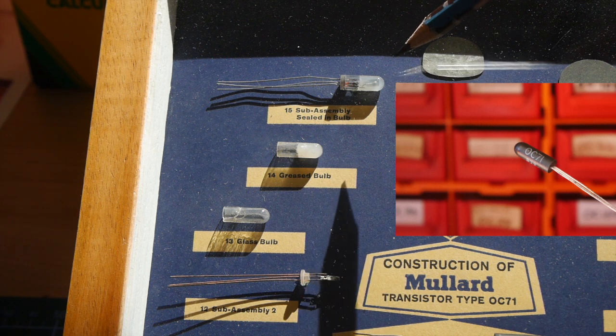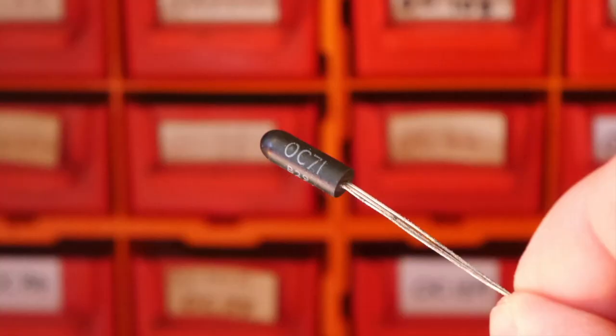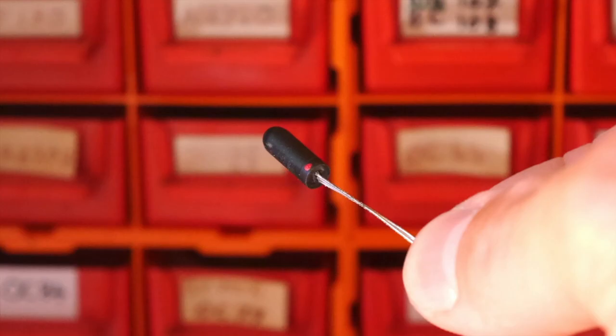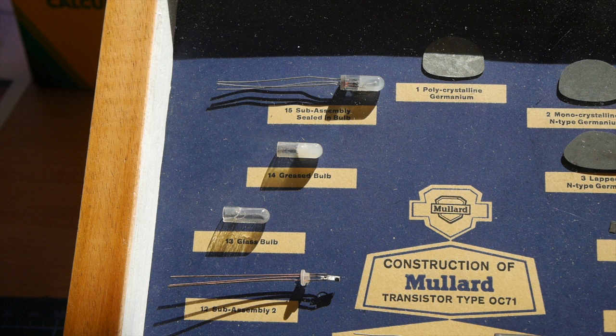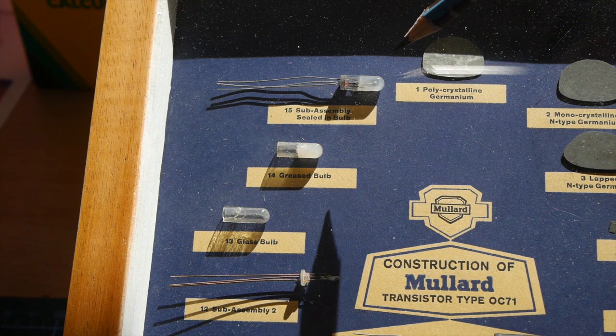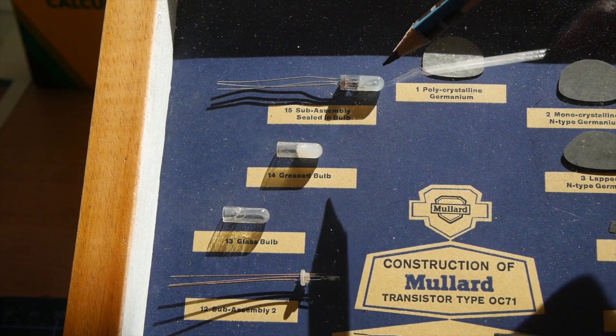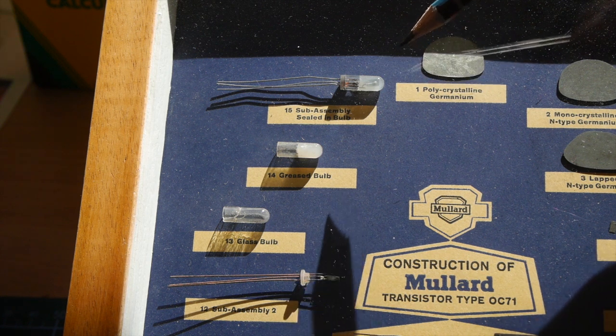The black lacquer covered the outside of the transistor so light didn't get in. After that came the bit that we all saw — the OC71 written on, perhaps a date code, perhaps a CV code, and that red dot that indicated where the collector was. I've been wondering for all these years who had the job of putting the red dot on, or was it done by machine? Once manufactured, these were very expensive items, even though very small compared with thermionic valves. They were all individually tested before being sold.